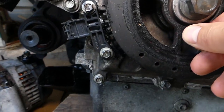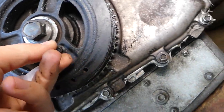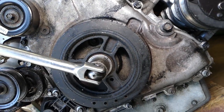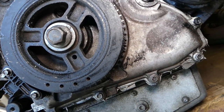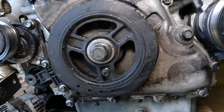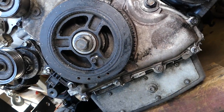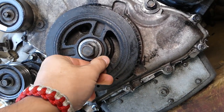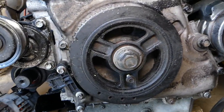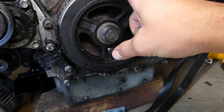That M6 bolt will need to be screwed in there. Turn the harmonic balancer until it aligns, then the bolt goes in by hand. This is your TDC — top dead center — point, when the harmonic balancer hasn't been removed. Never remove it carelessly because you have to redo the timing of the vehicle all over again.